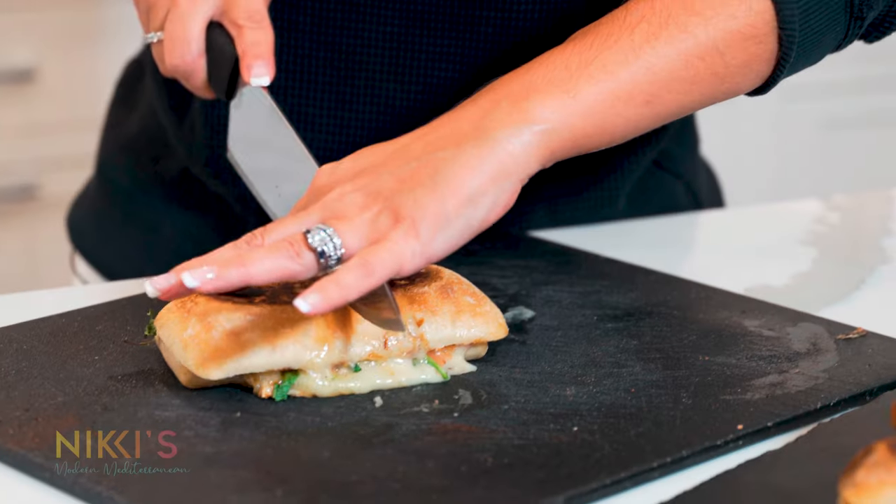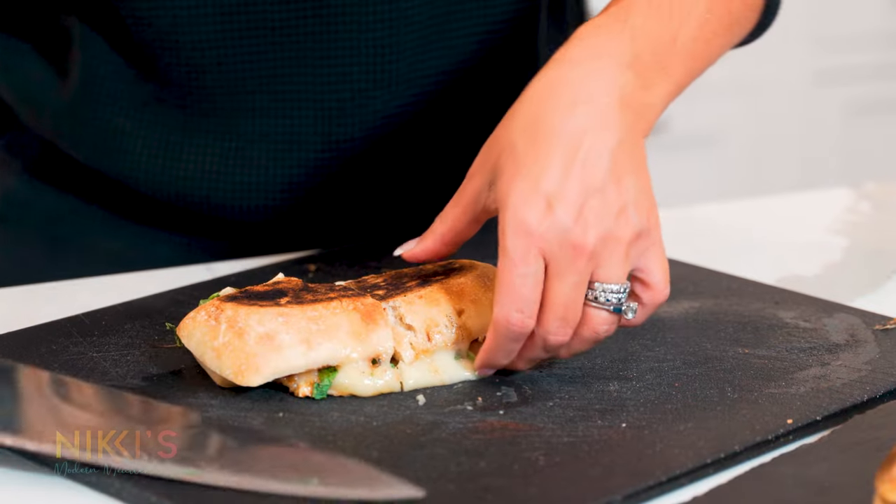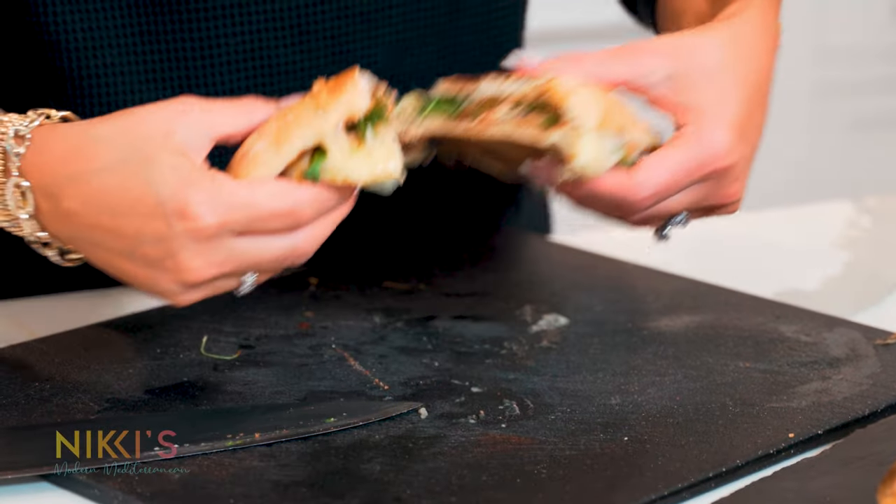Our sandwiches are grilled and they look amazing. I'm going to cut into this one — and look at that. Delicious! For the full recipe, visit NikkiGluckis.com. And don't forget to like and subscribe to my channel.